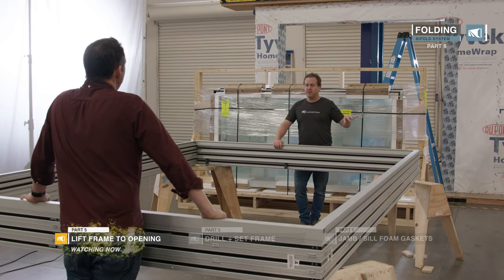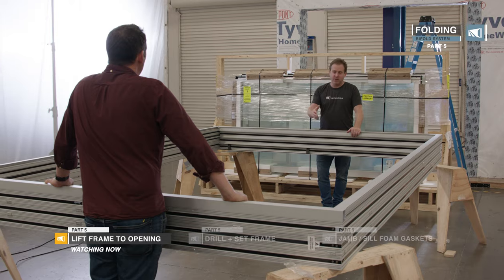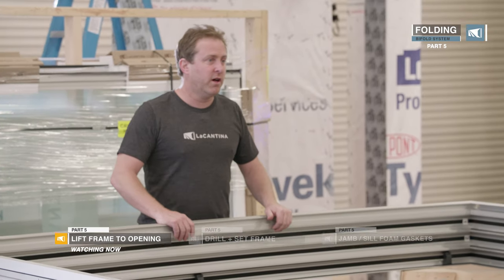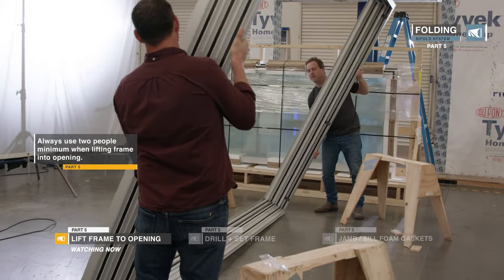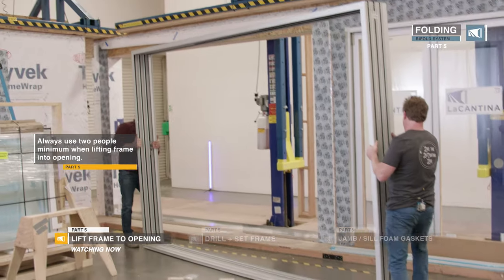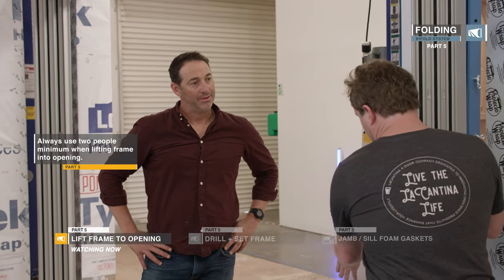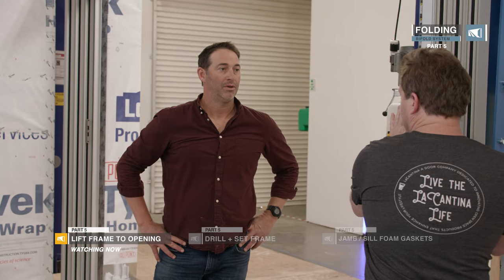Okay Josh, so now we've got all the sealant on the sill ready to receive the frame. We need to flip this first — make sure the interior goes to the interior. It is pretty heavy, a little heavier than your folding system. We've got it in front of the opening now. We want to lift it up, put the nose on the front, and tip it in in one clean swoop.